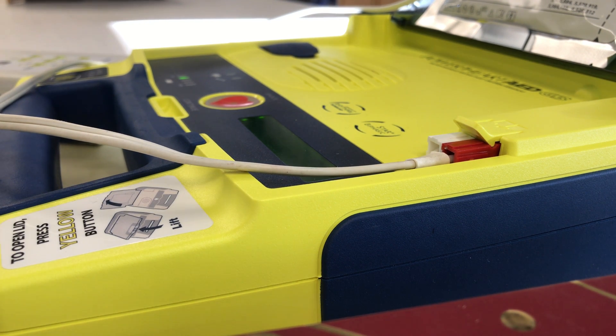It is now safe to touch the patient. Place the heel of one hand on the center of the chest between the nipples. Place the heel of the other hand directly on top of the first hand. Lean over the patient with elbows straight. Press the patient's chest down rapidly one-third the depth of the chest, then release. Start CPR.